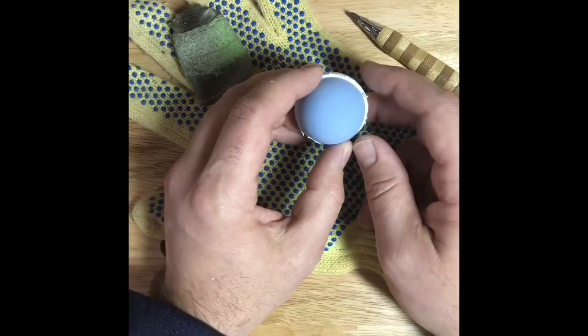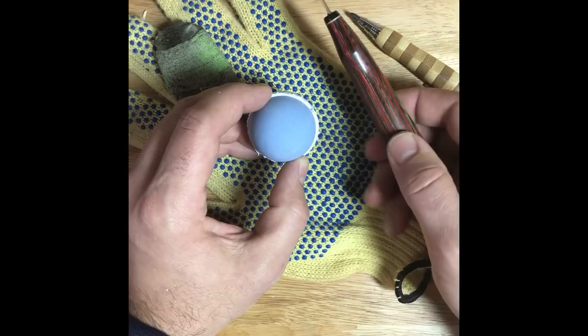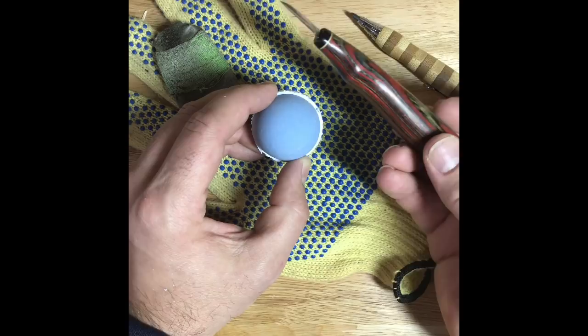All I'm going to do is carve a simple face in this guy. I have one knife that I usually use for all my golf ball carvings — just a small, detailed knife. Nothing fancy about it.